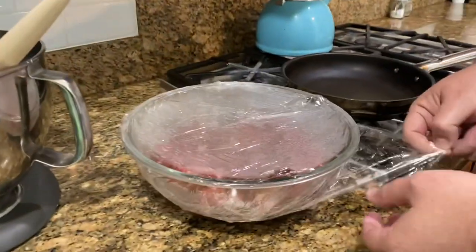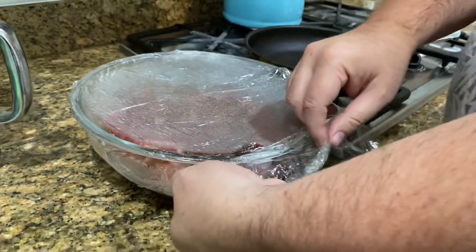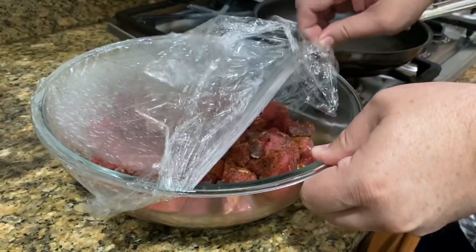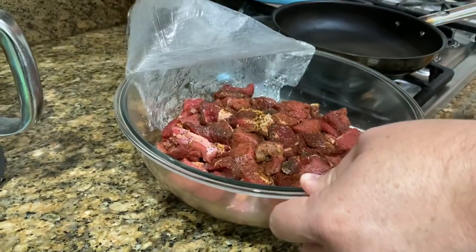It's day number two and we're going to continue on with the beef stew we're making for dinner tonight. This is the meat that was cubed up yesterday and I seasoned it with some rub — just a simple rub. Hi guys, welcome to day two. We woke up bright and early — it is almost 9:30.